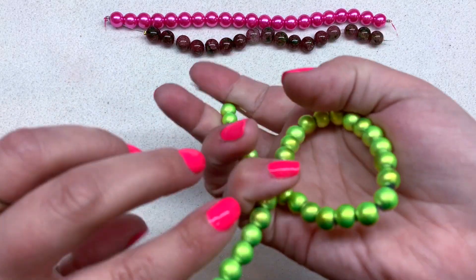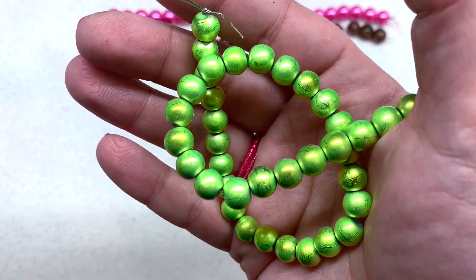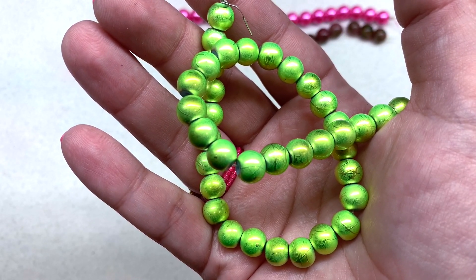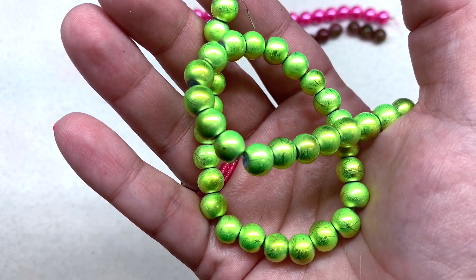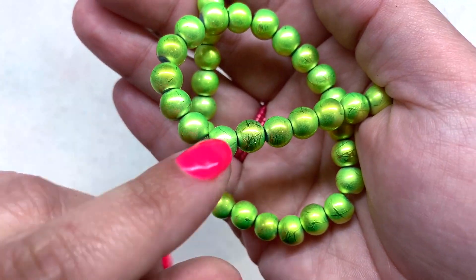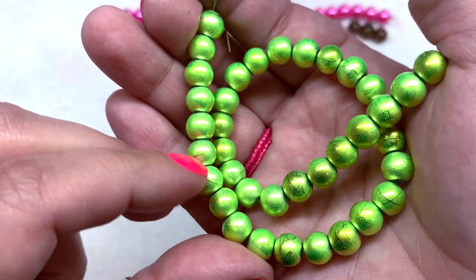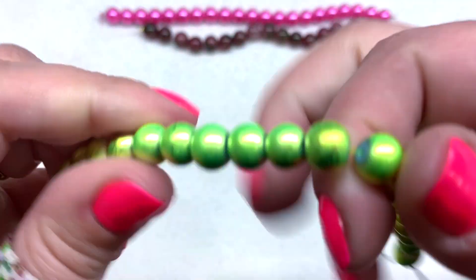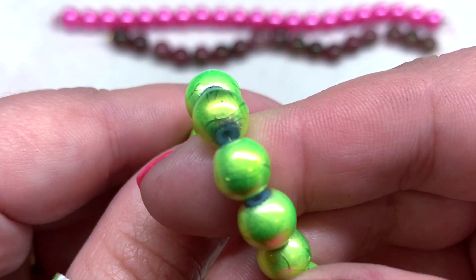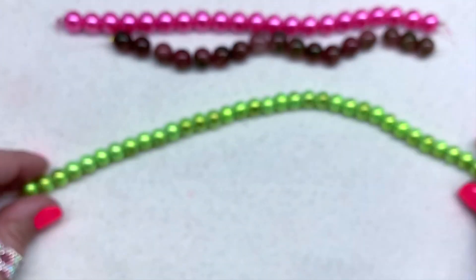Next up we have a very vibrant and shiny metallic strand — you might want to put on your sunglasses for this one. This is the 8mm drizzled apple green glass bead on a 10.5-inch string. Those are bright but a lot of fun, and you can see the drizzle with a kind of subtle etched design in the painted finish. The quality seems perfectly reasonable and you get a lot to work with on the strand.